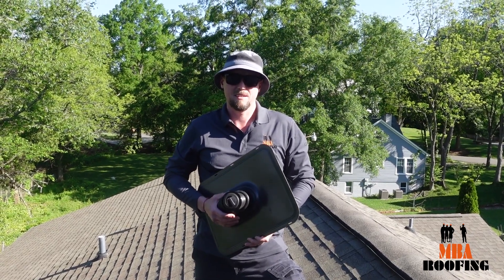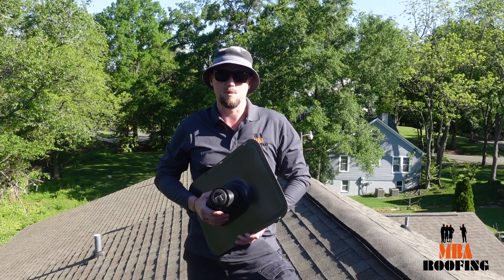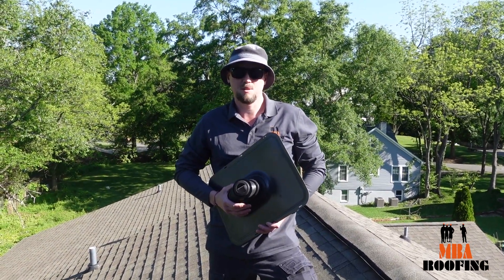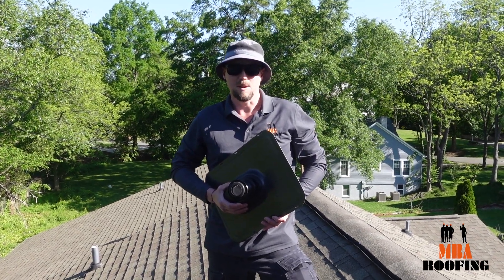So don't make the same mistake. Trust in our company to provide you with a quality pipe boot that will protect your home and roof for years to come. Thanks for watching guys. If you have any questions or would like to get an inspection set up, feel free to reach out to NBA Roofing — we'll be happy to help you out.